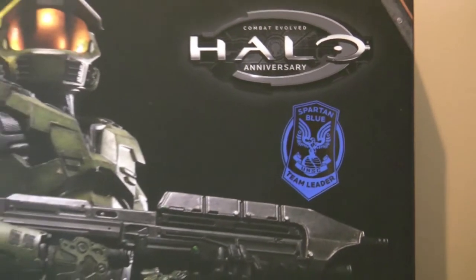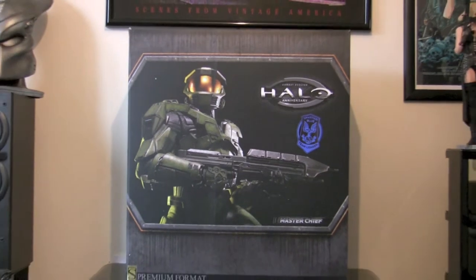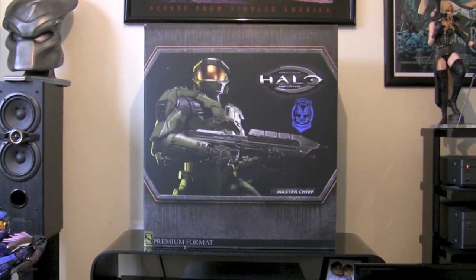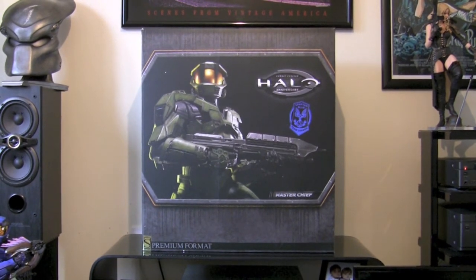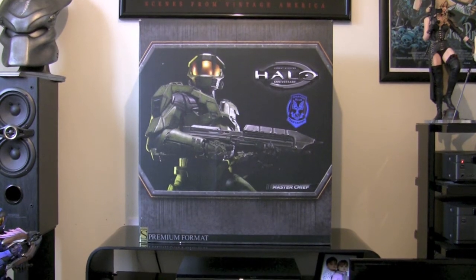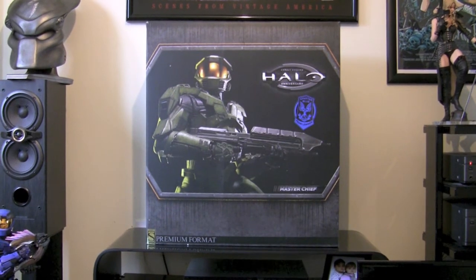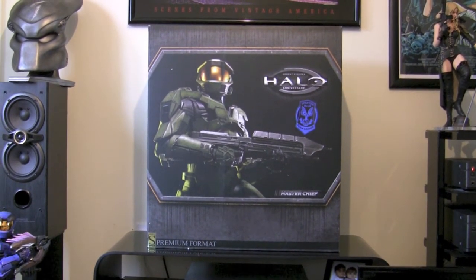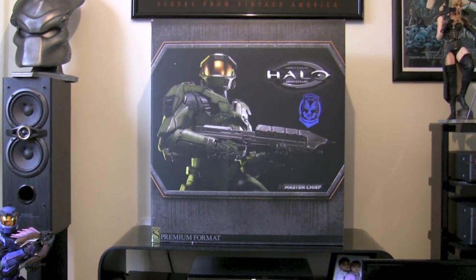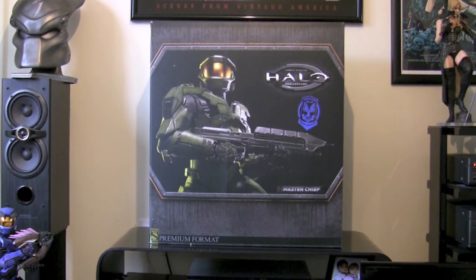As you know, this was a very limited run. They did a red and a blue one, limited to just 100 pieces each. Quick look at the box — it's absolutely massive. Same as the regular Master Chief but it's just distinguished by that Blue Spartan sticker on the front. Nothing much to it apart from a picture of the statue. The sides and the back are pretty plain and on the bottom you've got the edition size and number.